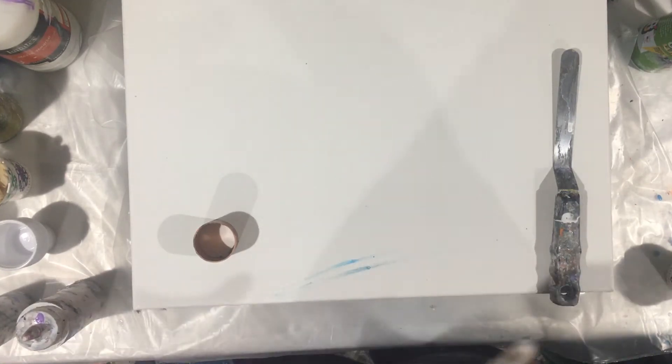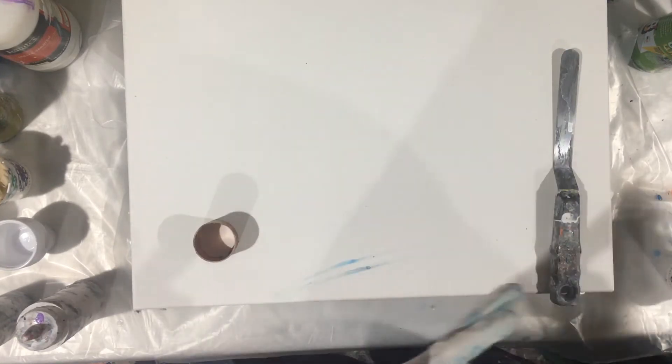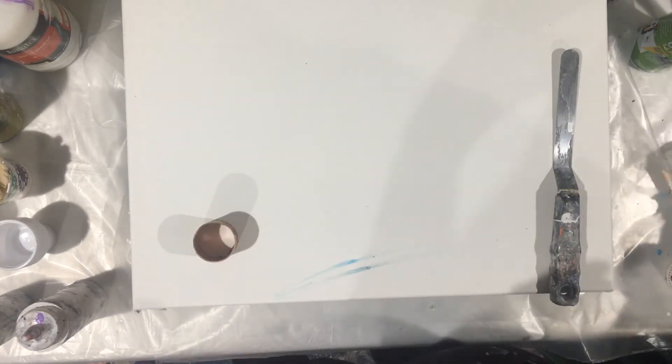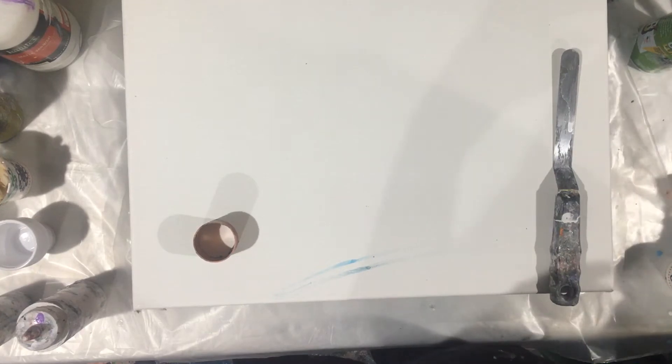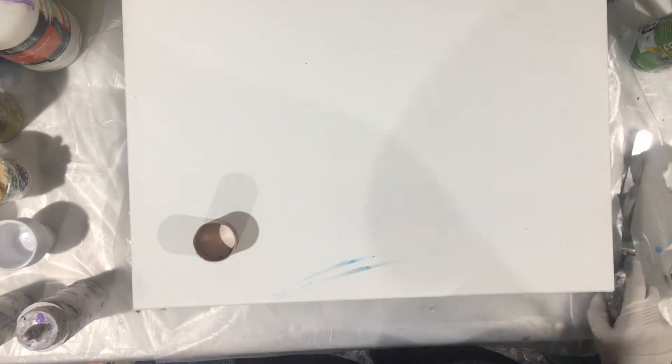I'm using sky blue, titanium white, fluorescent orange, and a little bit of Prussian blue. I put in a little bit of dark blue just to kind of throw it off a little bit, so we'll see how this comes out.